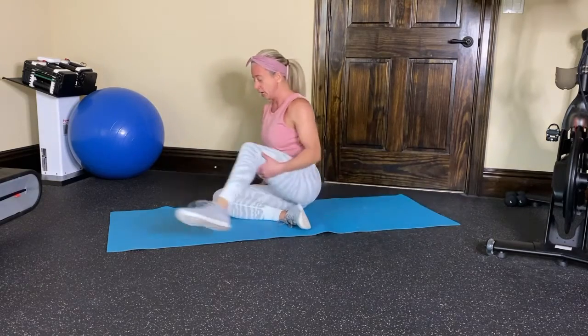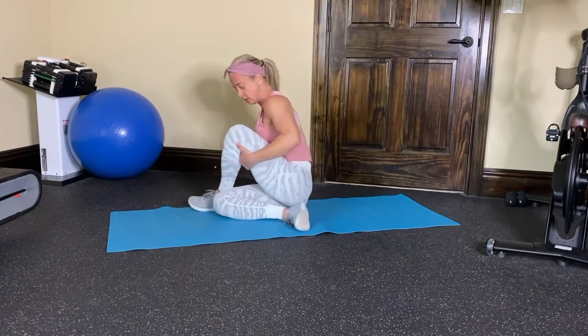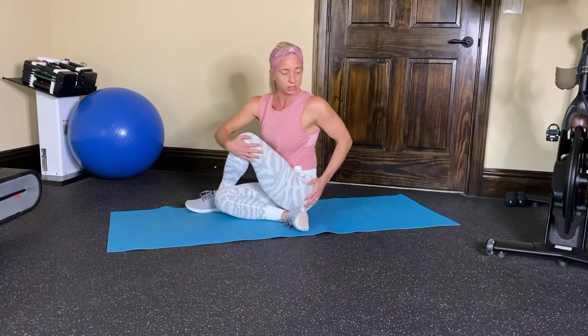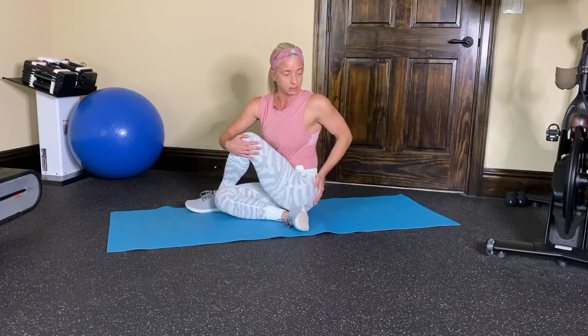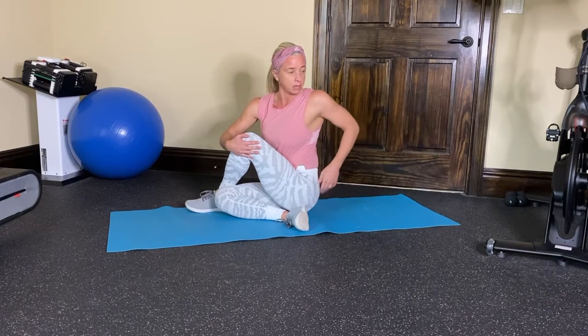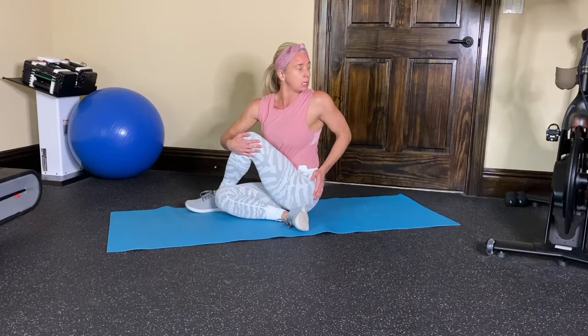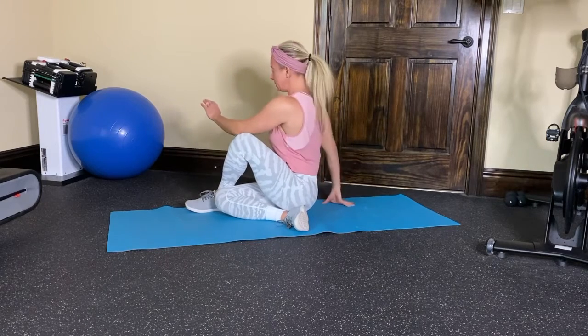Then take this back leg, swing it around as far as you can, sit nice and tall, and just do a little rotation. You're working and stretching this glute here, stretching out your obliques, a little bit of your back — look back behind you, and then do the same thing on the other side.